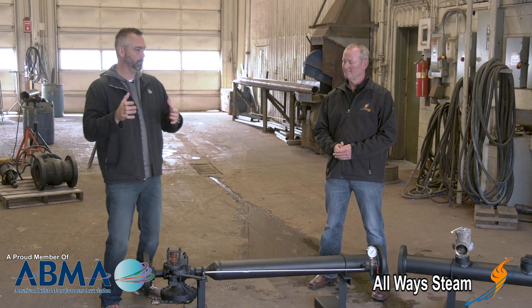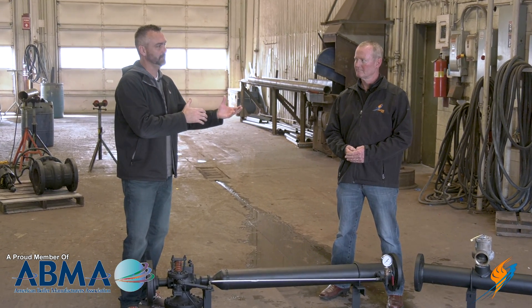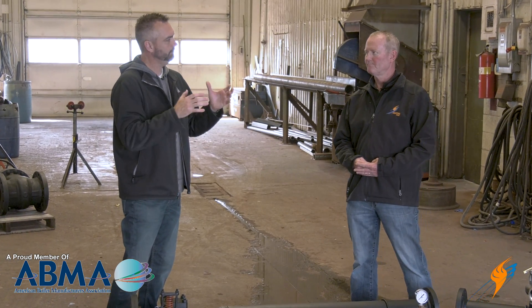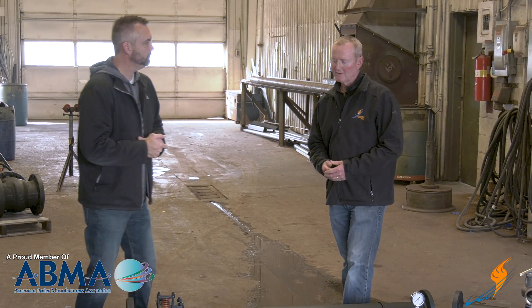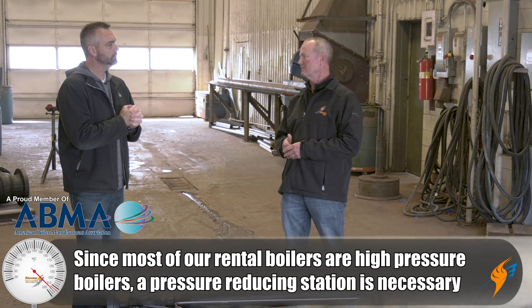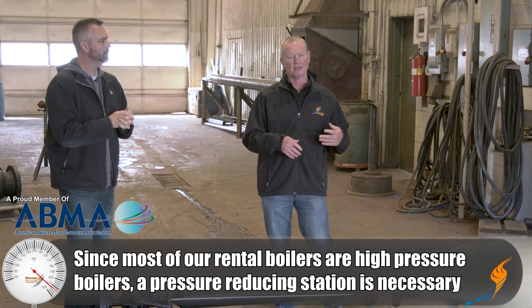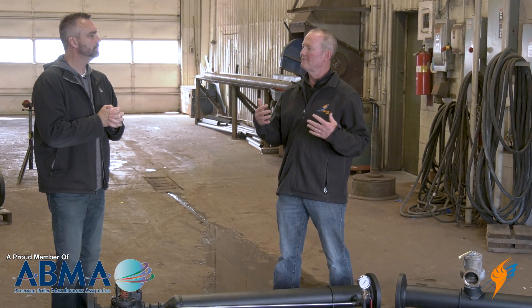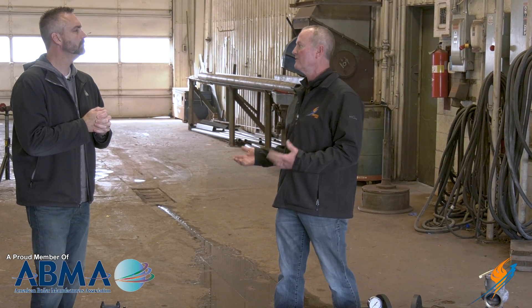In boiler rental, you sometimes have a customer with a system that may not be the same pressure as what you rent the boilers for. Most of the time that comes into play where we have a low pressure system — a heating system, a hospital, an apartment complex — whatever it is, they have a 15 pound design system, while all of our equipment is either 150 or 250 pound design.